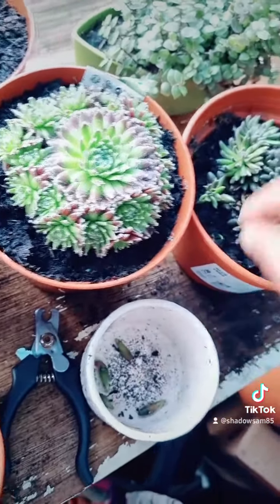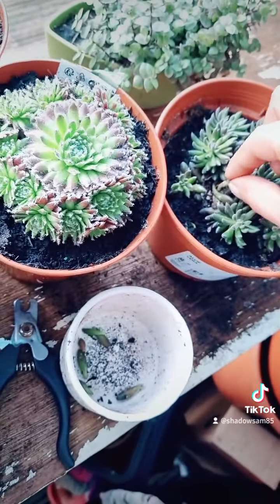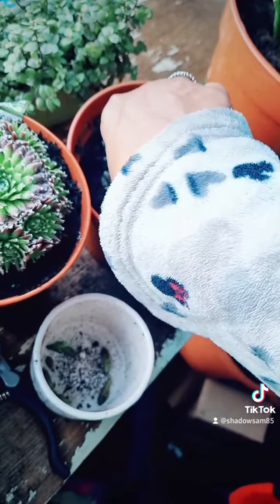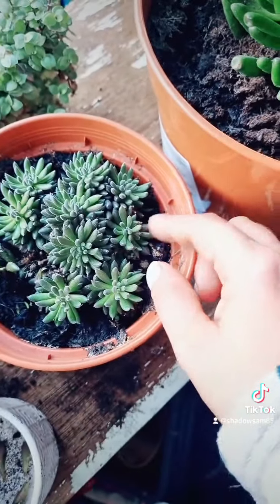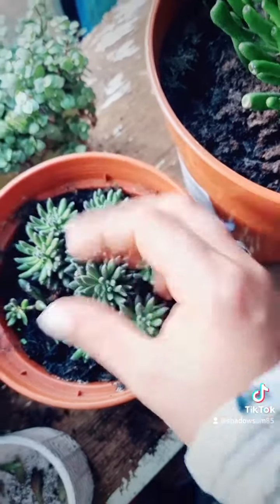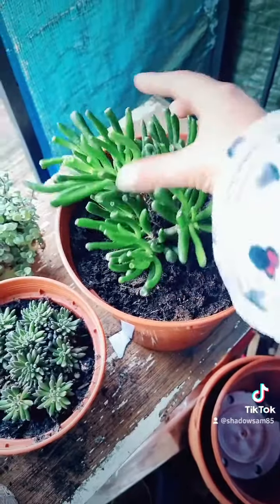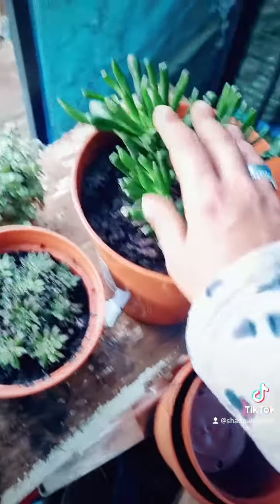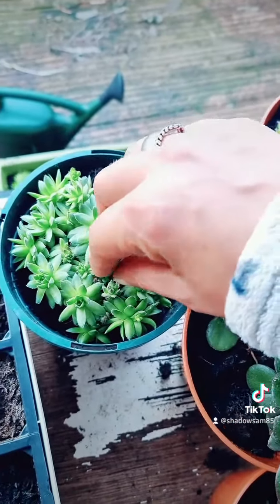Very carefully, make sure not to knock any more off - I mean it obviously wants to let go of them, otherwise it wouldn't let go of them. And that's all of the loose ones. As you can see, it started out about that size and now it's just got all these around it. This one's gone massive - it looks like a real tree, a succulent tree!